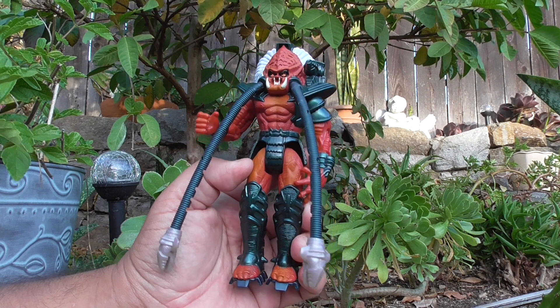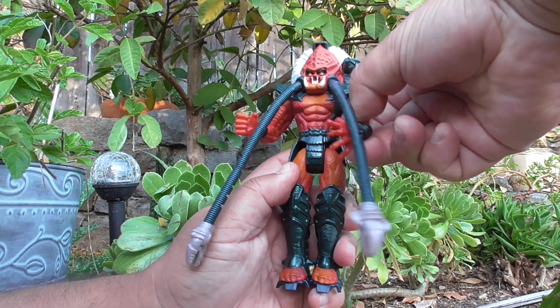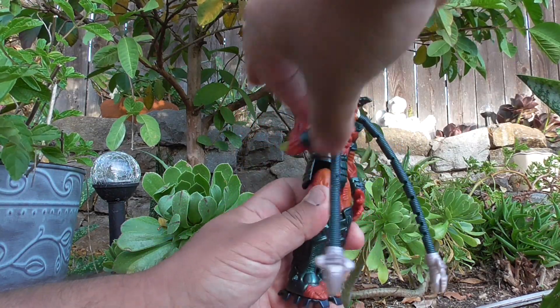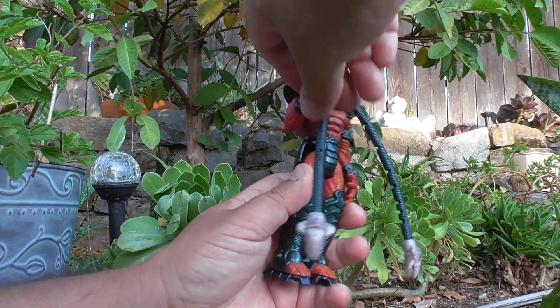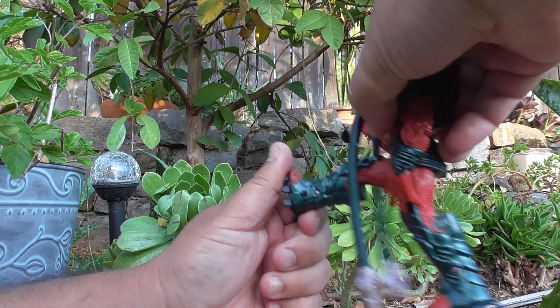The Predator Leader has four points of articulation — arms and legs. If you want, you can count each notch on his dreads, but I'm not going to sit here and do that for you.